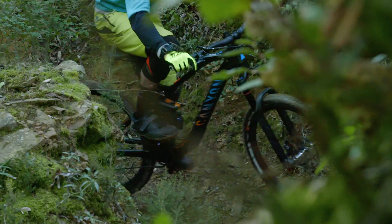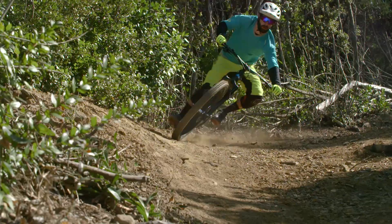Back to suspension balance: while it actually sits relatively deep into its travel, there is enough support — providing you've added those volume spacers — that you're able to push and load the bike as needed out of turns or up and over obstacles.